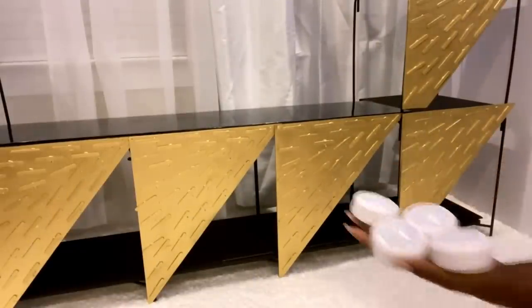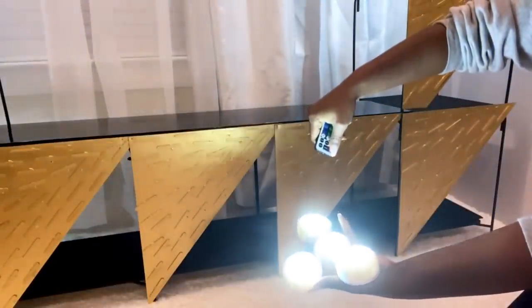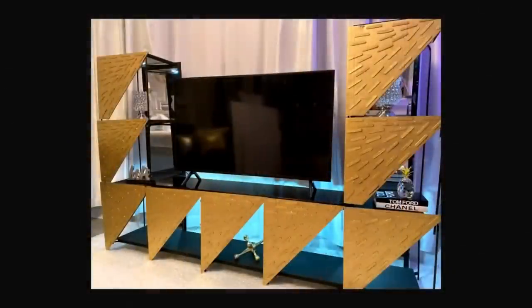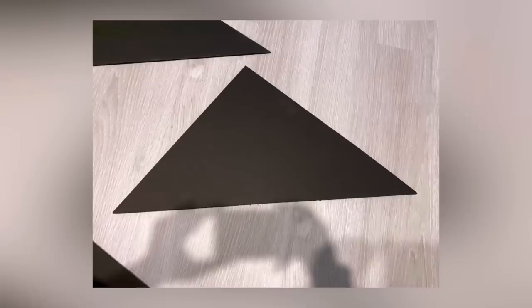I'll be attaching remote control push lights to this design. And here's what it looks like. I made another design and this time I took the same kind of boards and spray painted them silver.